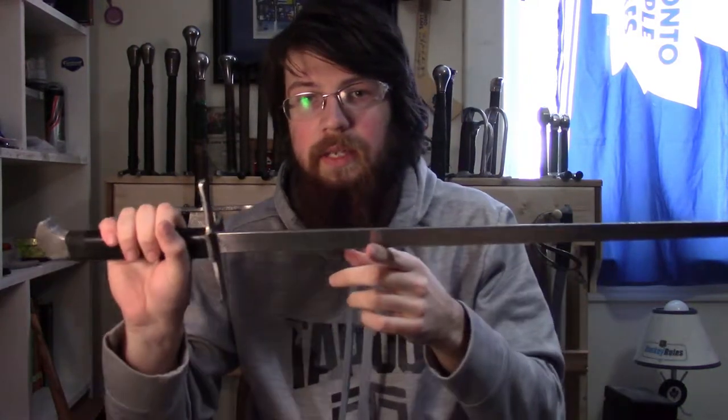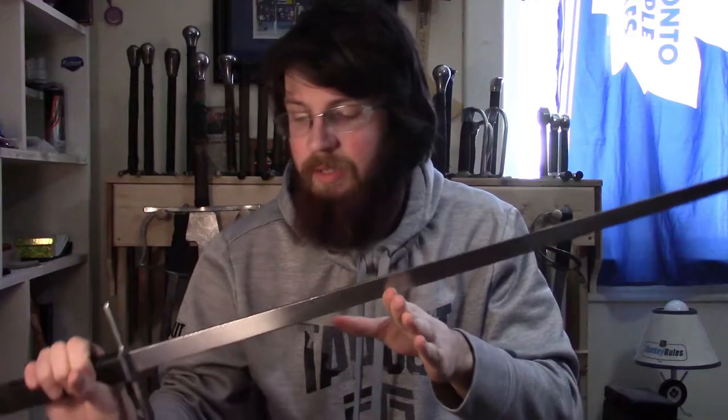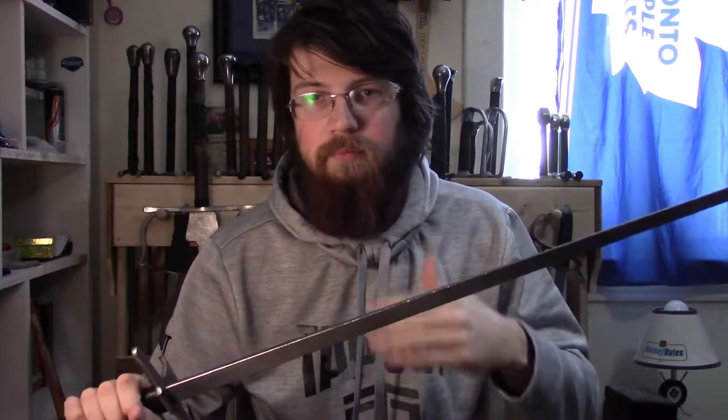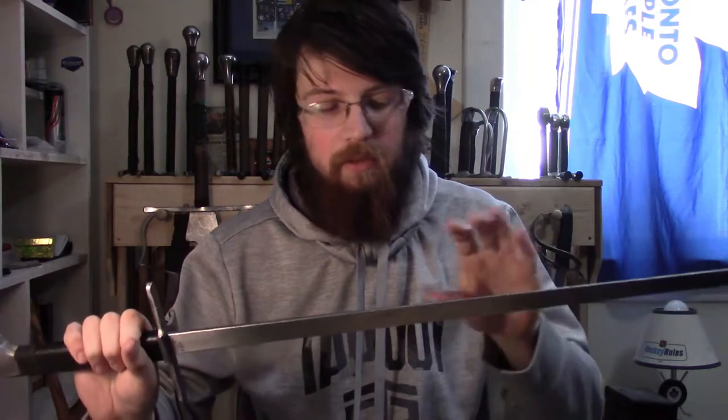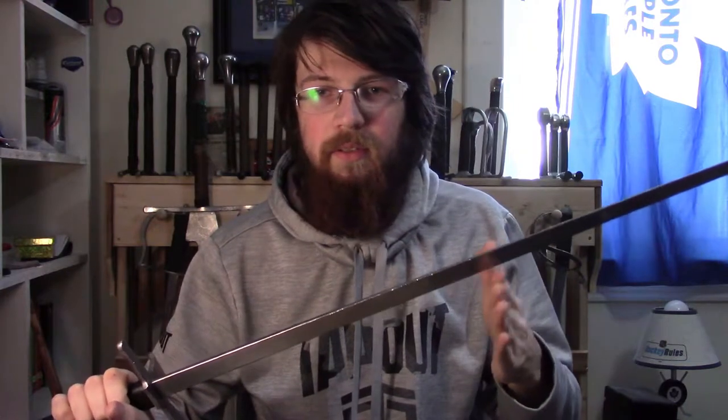Greetings, Spencer. Today we're going to go through the first Messer I ever got — the SGT Messer. This is specifically the longer version, the Grosses Messer, as it's marketed on the website. There will be a couple parts to this review: the sword, what it's like, what it feels like, some problems with it, and the regular stuff. I'll also talk about what it's for, because it's not just a regular-looking Messer — the reason why you might want this as opposed to other types of Messers, or why you might not.